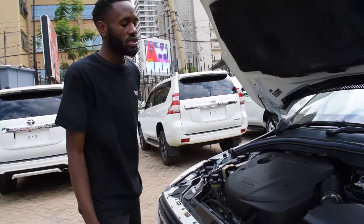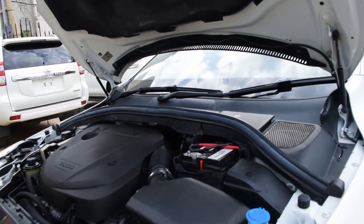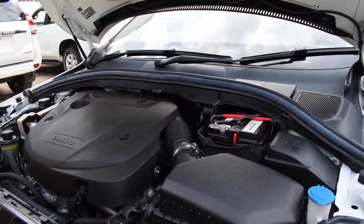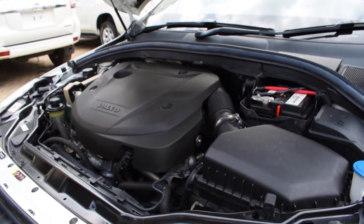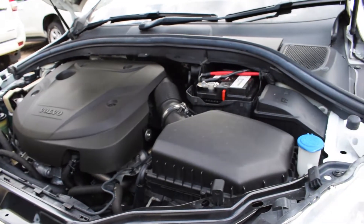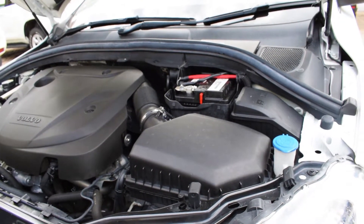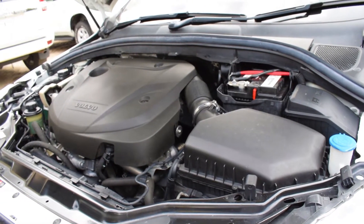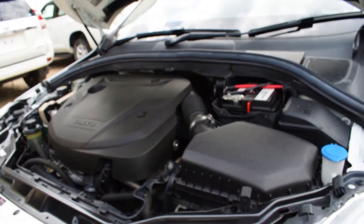Under the bonnet, despite being a four-cylinder engine it looks impressively large. It is a 2000cc twin-turbo four-cylinder engine paired with an eight-speed automatic gearbox with manual mode — and it is very clean and tidy.